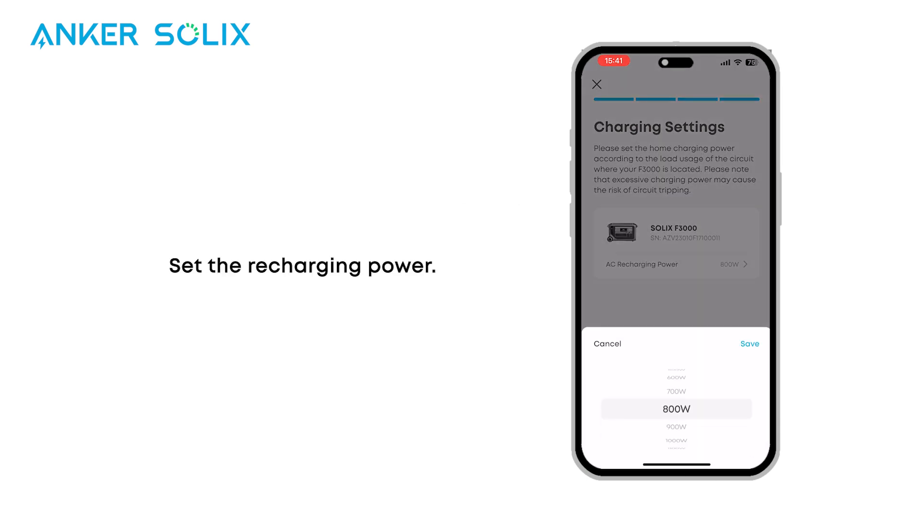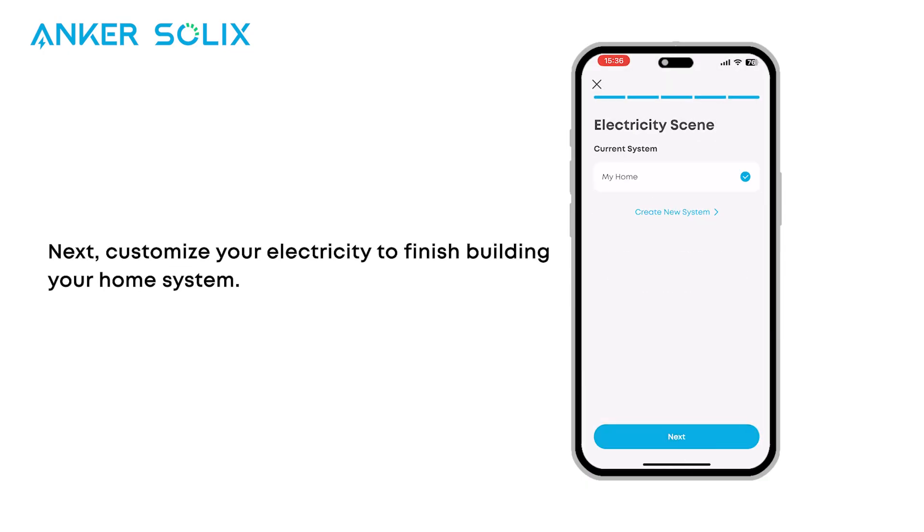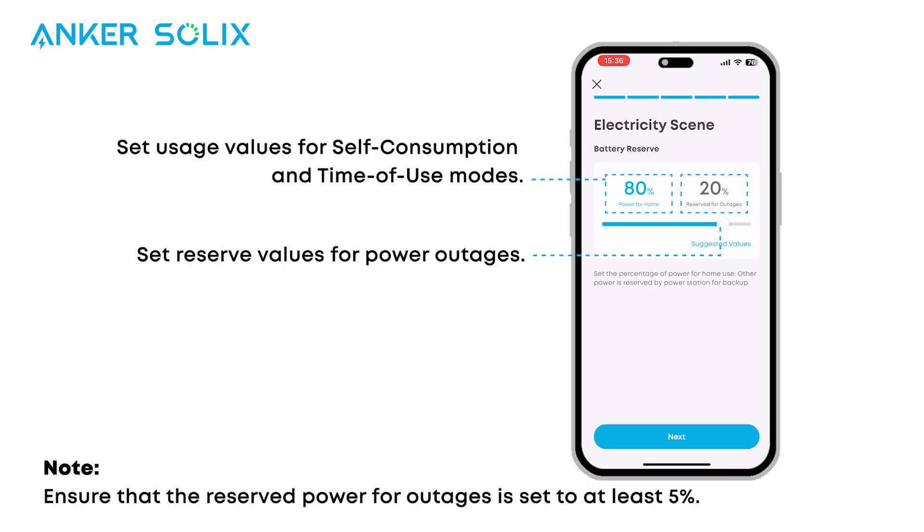Set the recharging power. Next, customize your electricity to finish building your home system. Set usage and reserve power values, and make sure reserved outage power is at least 5%.